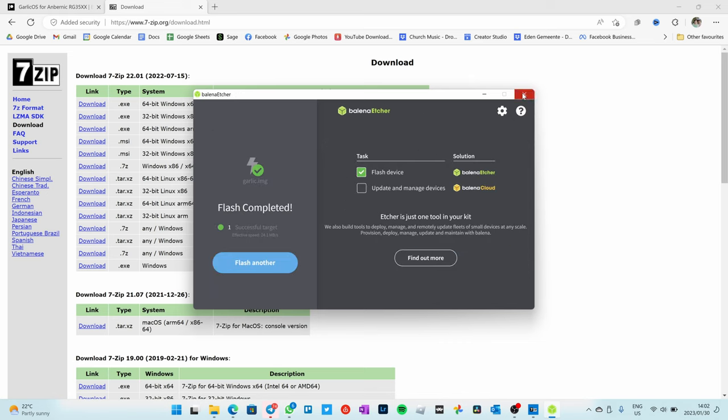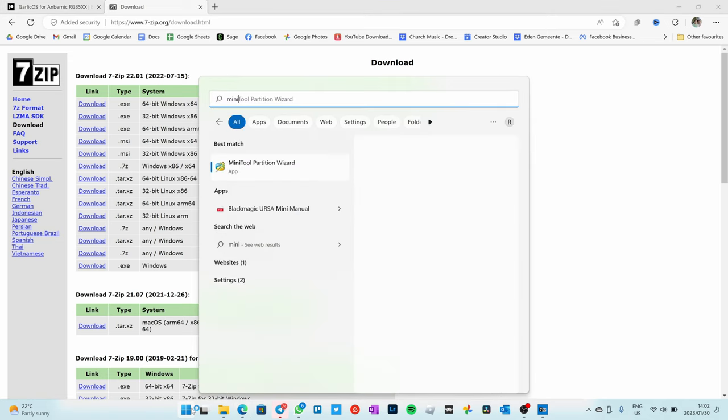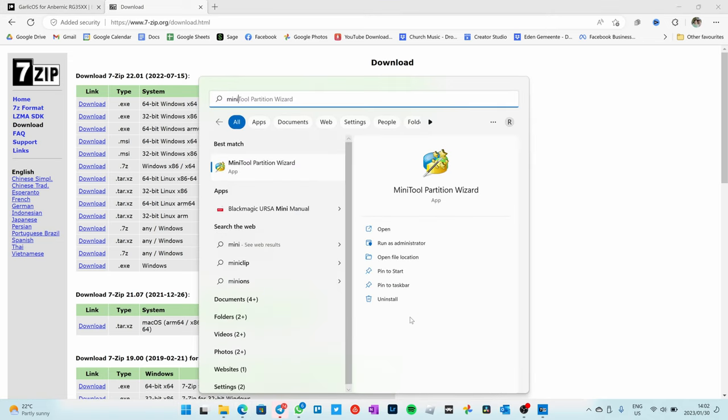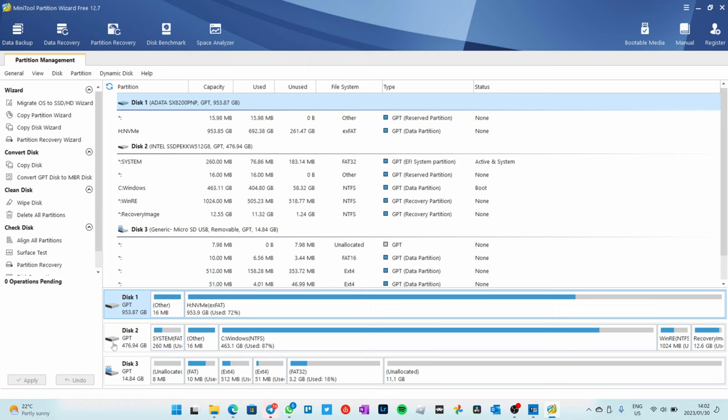The next part seems a little pointless, but I learned the hard way that you need this for future updates — when you do update, it needs a partition to be expanded. Another tool I've downloaded is the Mini Tool Partition Wizard. Open it up. You'll see there's a little FAT partition, an ext4 partition, another ext4 partition, Linux partitions, then a FAT32 partition. What we want to do is expand this FAT32 partition into the unallocated area. The only way to do that is to delete it, make it bigger, and recreate a FAT32 partition.